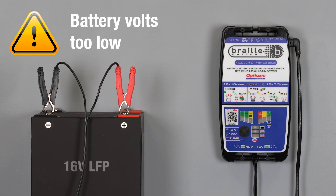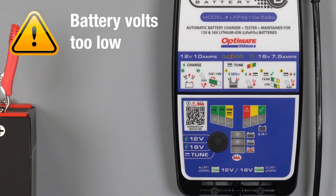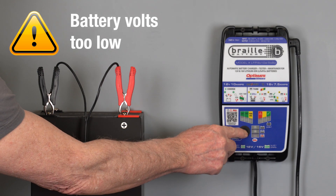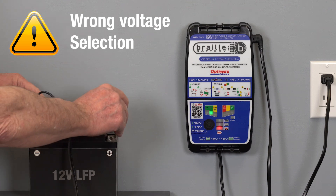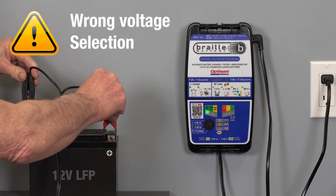If the 16-volt lamp is blinking, the battery voltage is below 15 volts. For a deep-discharge 16-volt battery, press the button until lamp 3 lights. If a 12-volt battery is connected, disconnect the battery, select the 12-volt charge mode, and reconnect.